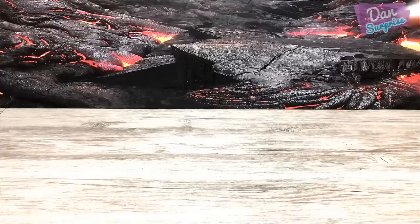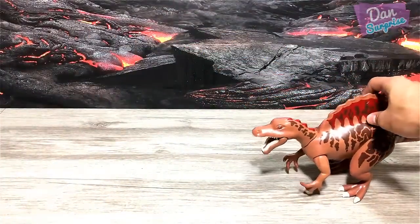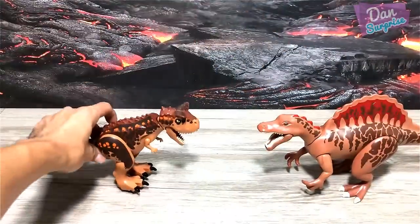Let's begin with our first figure of the day, which is the Spinosaurus — the spine lizard. I'll place it right over here on the right, and for Lego we have the Carnotaurus, the meat-eating bull.